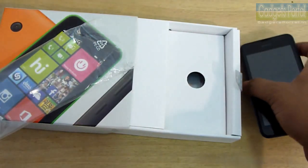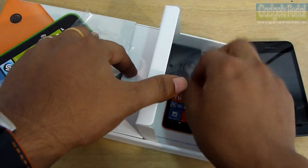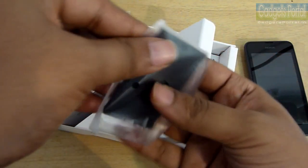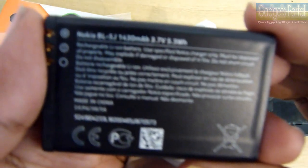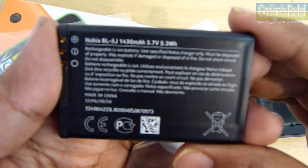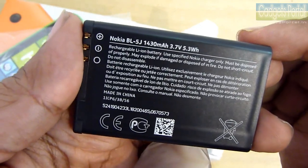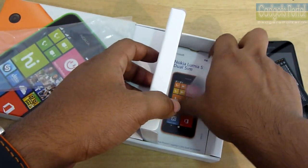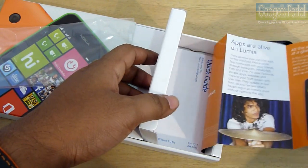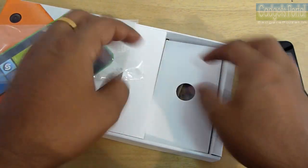Let's put the phone aside for a while and check what's inside the box. First of all, this is the battery — it's a 1,430 milliampere battery, exactly the same as the Lumia 525. So the battery backup should be decent. I will check this out and talk about it in the in-depth review, so make sure to subscribe and keep in touch.